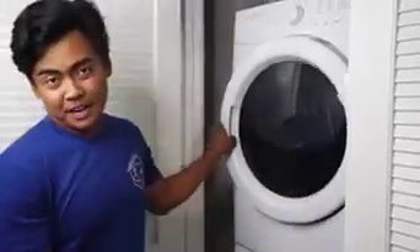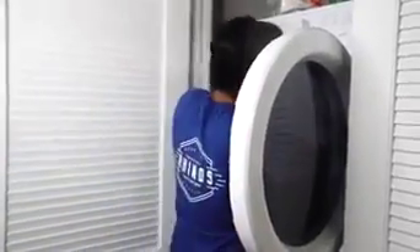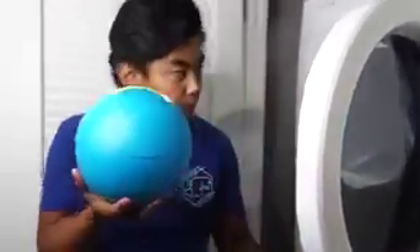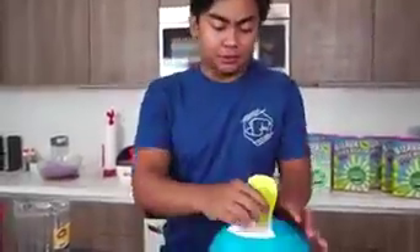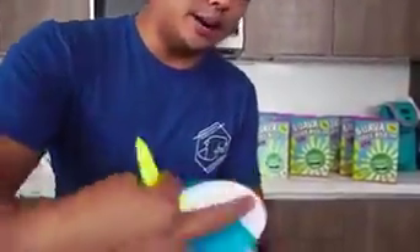Alright, we're good. Now we just wait 20 minutes. 20 minutes is up — let's check this ball out. Let's check it out. Hopefully it'll taste better since I added a lot of sugar. And you know me, I love sugar. So here we go — 3, 2, 1!